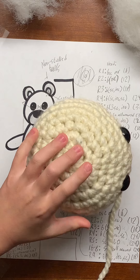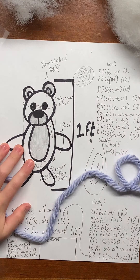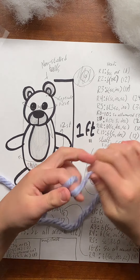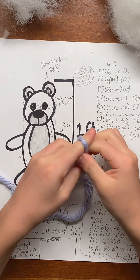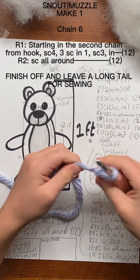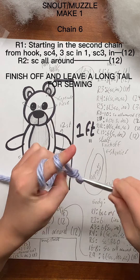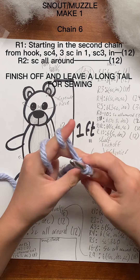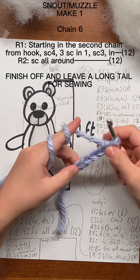With those pieces done, we're going to move on to the snout or muzzle. For the snout, we're going to make it very differently. We're going to start off by making a slip knot, and then chain six.